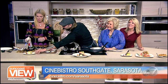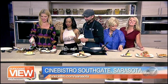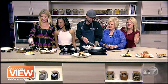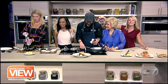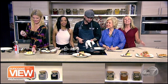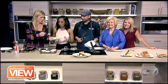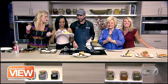As Chef Andy finishes up, let me remind everybody that this is all at Cinebristo — you can go to the movie, enjoy the gourmet food and also have dessert. Mickey, don't light yourself on fire, we need you back tomorrow. Chef Andy, thank you so much for being here. Enjoy the Suncoast view, and we're going to have Coco Ray and the Keepers play us out — you can see them at the Van Waisel Friday night for free. Have a great day.